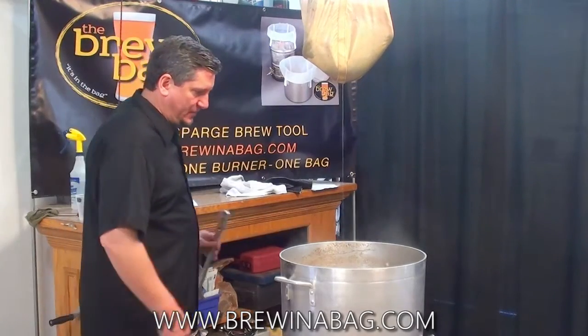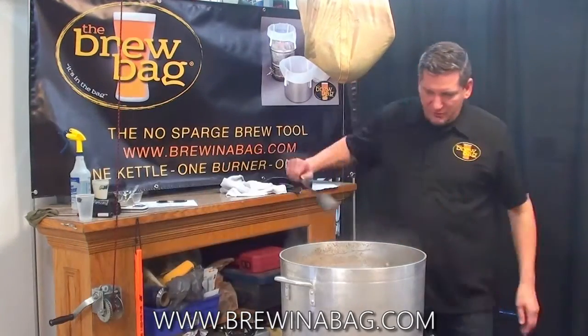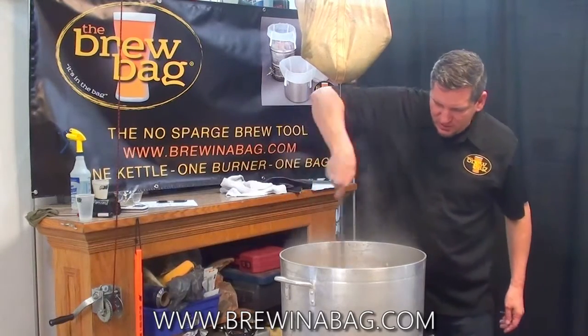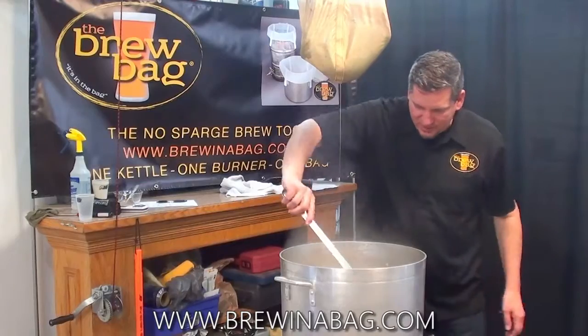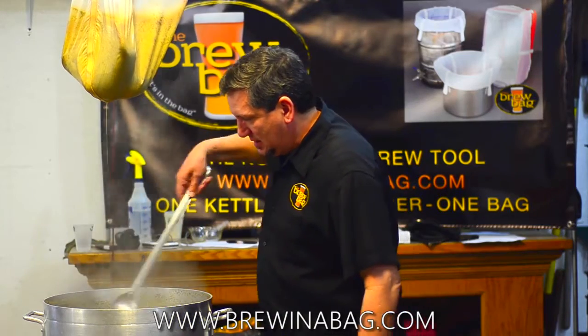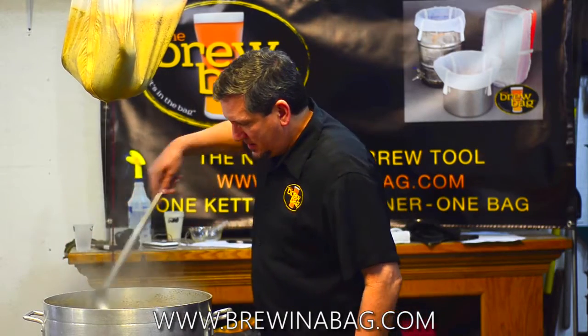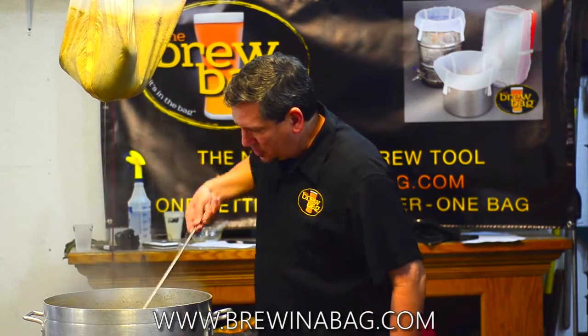Now I'm gonna get in there and stir it, start to get a little whirlpool for those fats and proteins. There's no trub — I shouldn't call it trub — there's no hot break matter at all in this kettle.